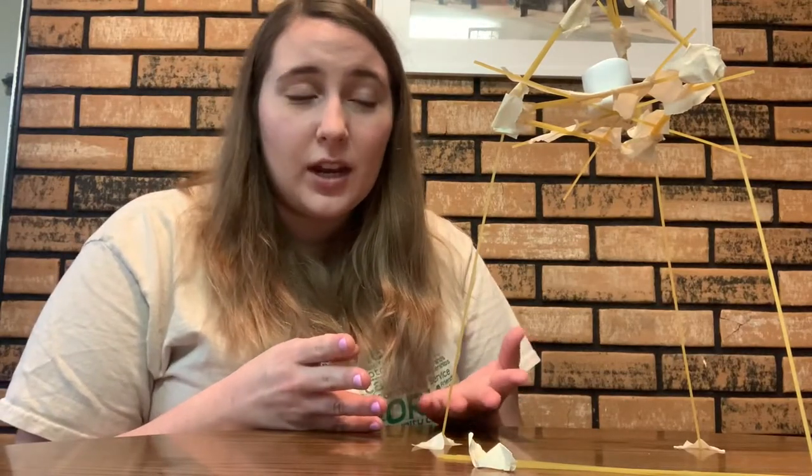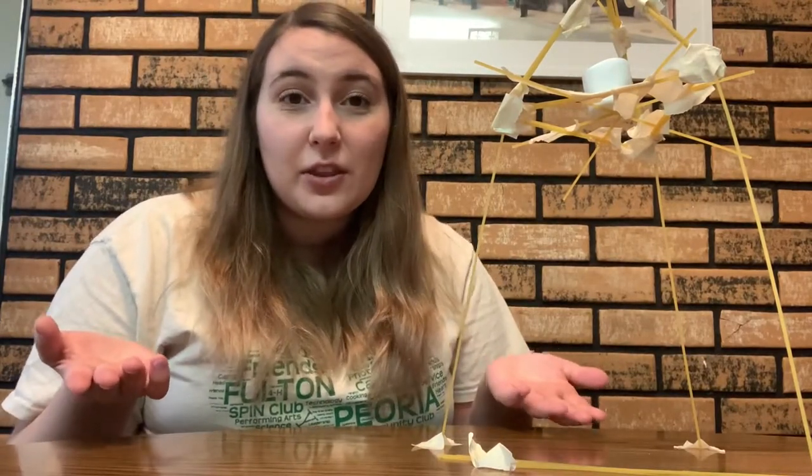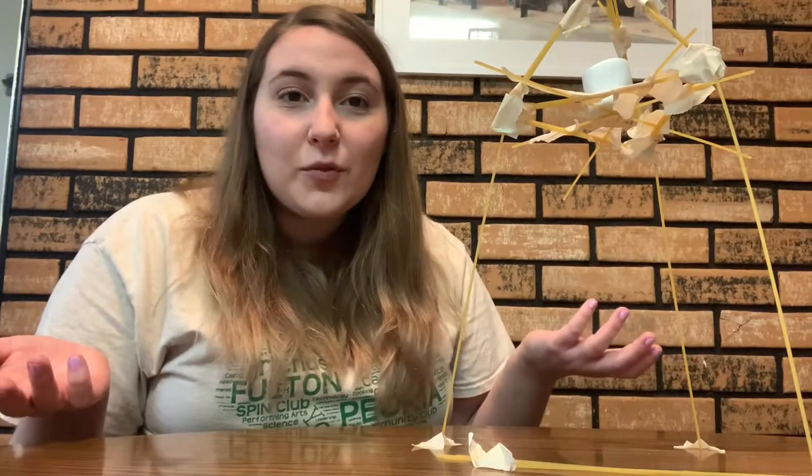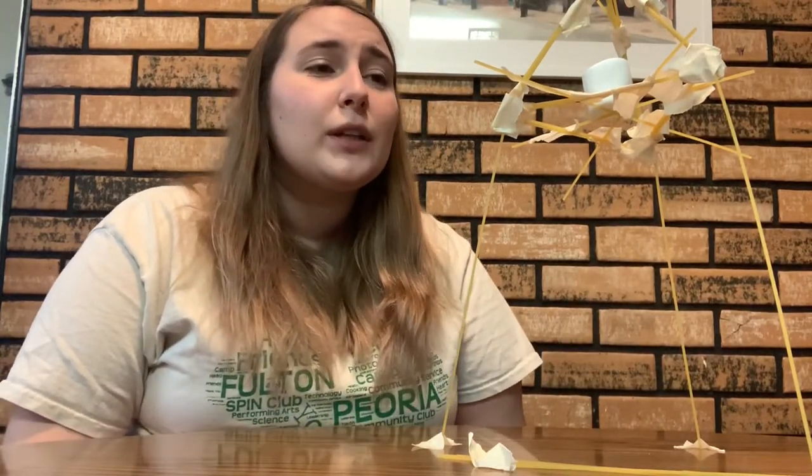Brainstorm new ideas about how you could add to your creation. If you had 10 more spaghetti noodles, could you make it taller or sturdier? You can also do this challenge with a parent, sibling, or video call a friend and have a competition to see who can create the tallest structure. Just have fun, be creative, and come up with unique designs!